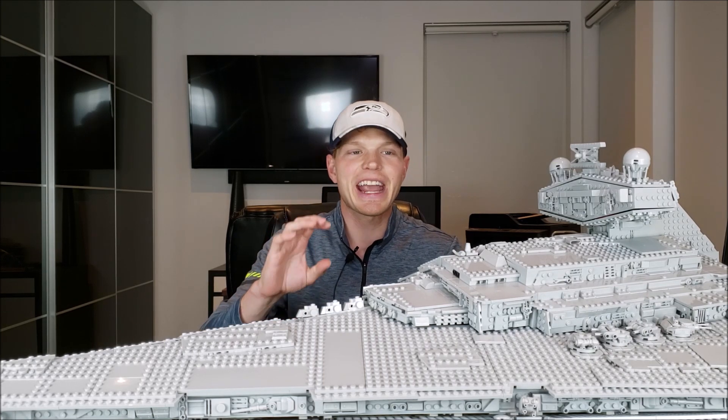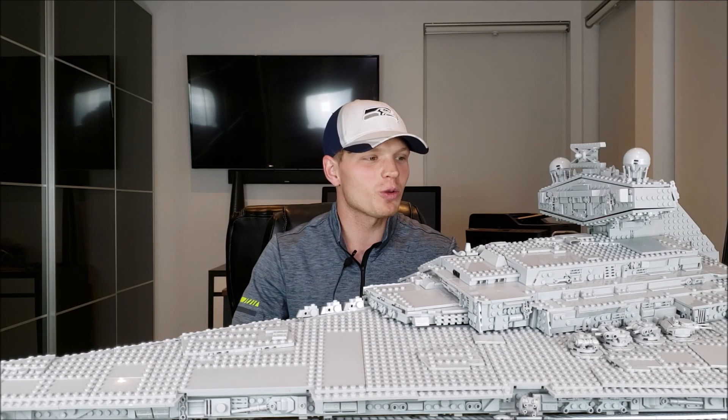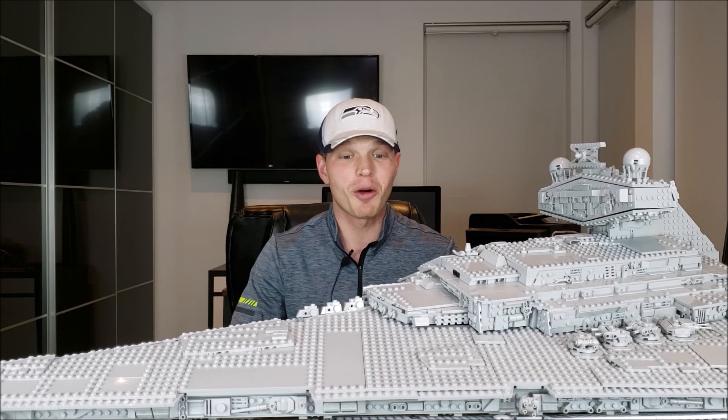We're going to get into the set in detail and also take a look at some pictures to see how accurate this Star Destroyer is. I honestly can't wait to get into it — really, really cool set. I'm just baffled by how massive it really is, but yeah, enough talk, let's get right into it.